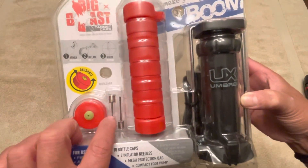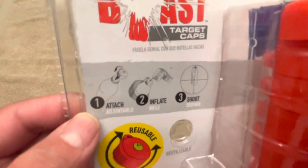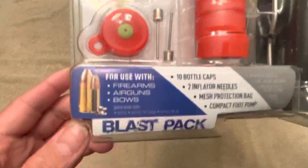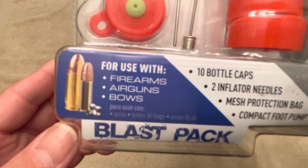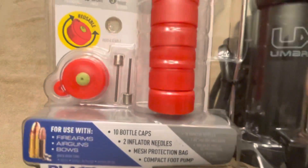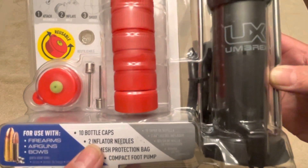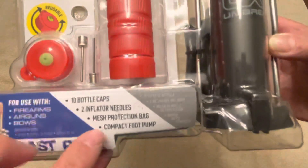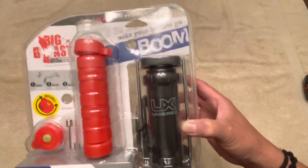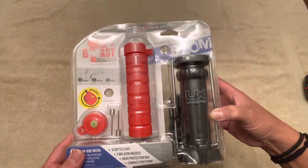You use these caps and the inflating needles. It says attach it to a water bottle, inflate it, and shoot at it. Here's the caliber you can use — for use with firearms, air guns, and bows. These are your blast packs. Comes with 10 bottle caps, two inflator needles, a mesh protection bag which is inside, and a compact foot pump. This is the bigger pack; the smaller pack actually comes with a hand pump.